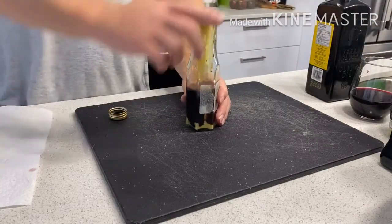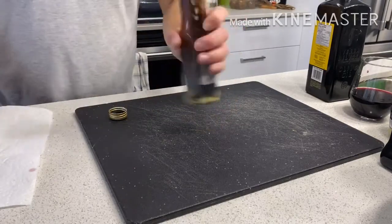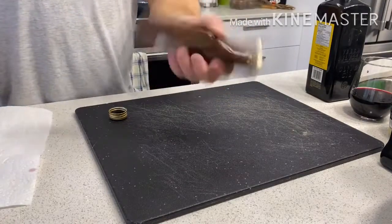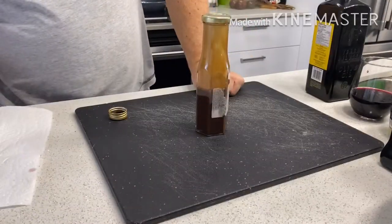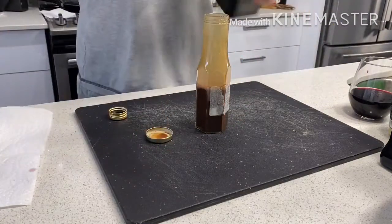Once you have your mustard, red wine, and balsamic in, seal it up and give it a good shake. You want those ingredients to be well blended before you add the oil, because the oil will make it more difficult for these to break down.